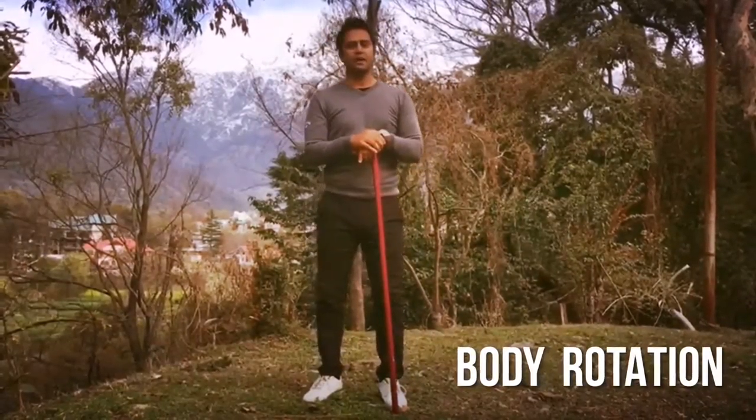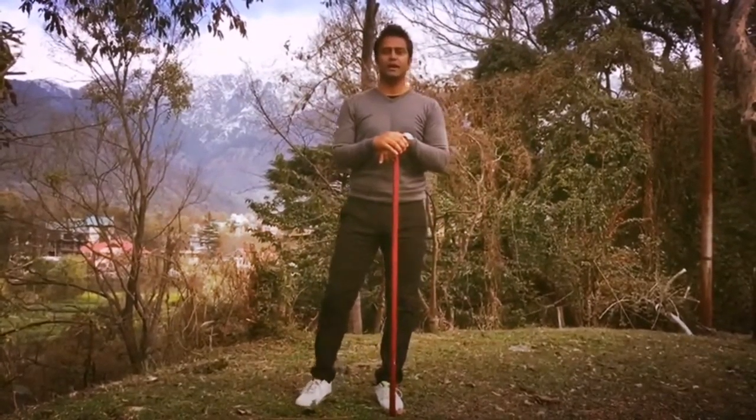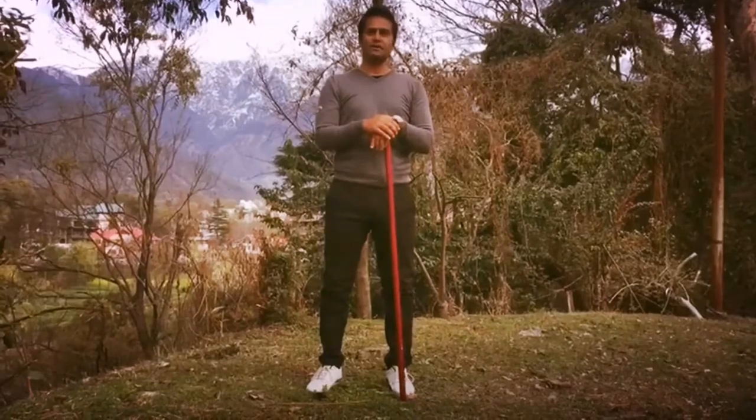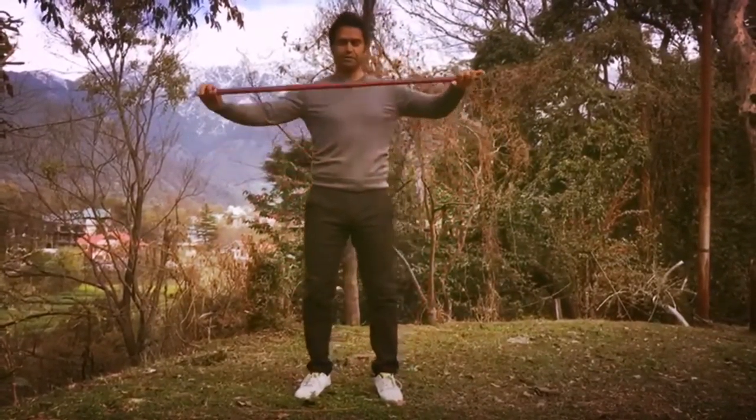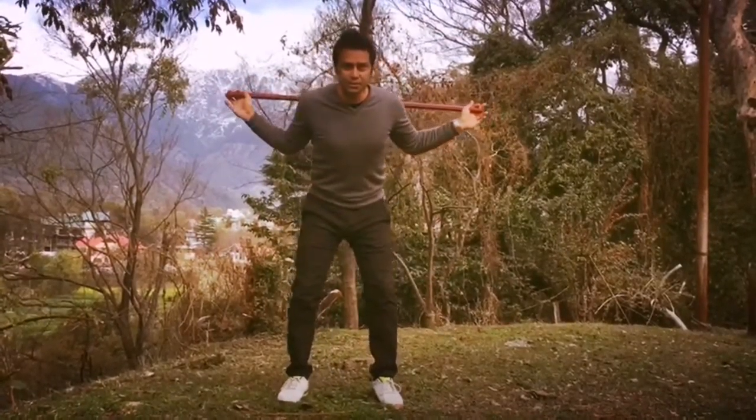This is for all those guys who can't make it to the practice range — they can still improve their game sitting in the office or at home. All you need is a rod or a golf club. Put it back on your shoulders and get into your golf position.